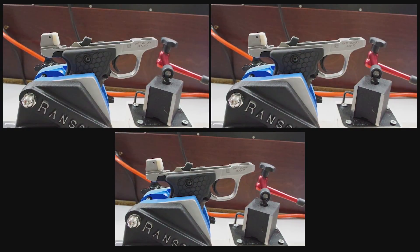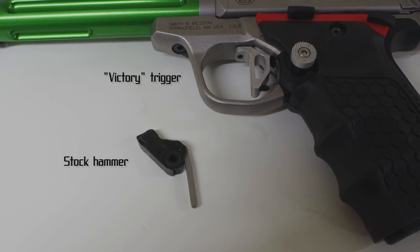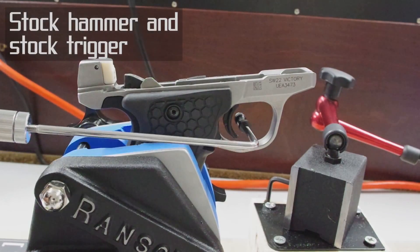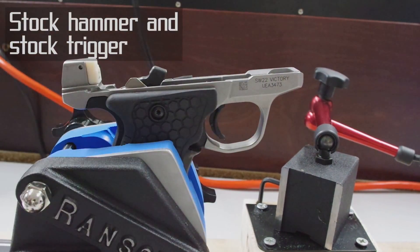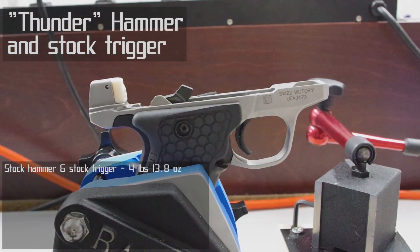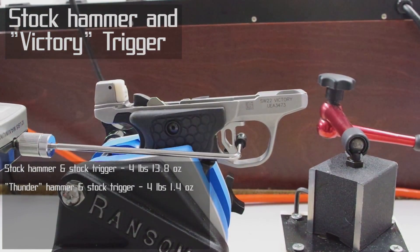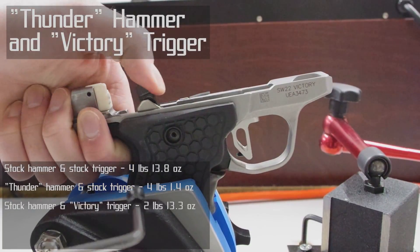What I'm going to do is find the average weight of three trigger pulls each on four different combinations of mods: a totally stock Smith & Wesson 22 Victory, one with just the Thunder Hammer, one with just the Victory trigger, and then finally one with both the Thunder Hammer and the Victory trigger. Then we'll compare the results so you can see the range of pull weights you can achieve with these parts. First up, the totally stock Smith & Wesson 22 Victory. Next, the gun with just the Thunder Hammer. Now the gun with just the Victory trigger. Finally, the gun with both mods — the Thunder Hammer and Victory trigger.